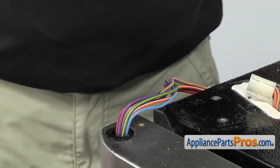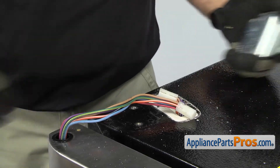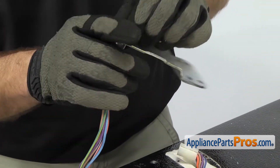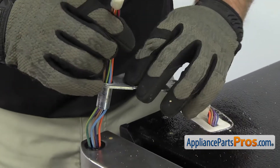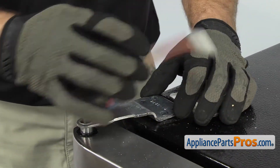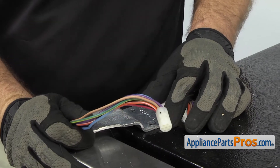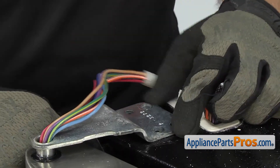Once you have it seated flush with the door, we can put the hinge back on. To put the hinge on, we're going to feed the wiring harness through it and slide the pin down into the bearing. Once you have it in place and the hole is lined up, you can use the 3-inch socket with the ratchet to put the bolts back in.